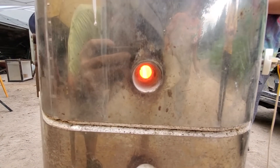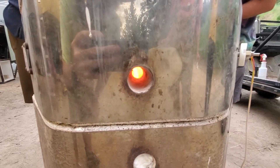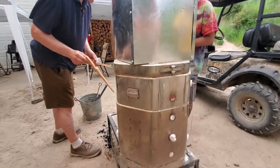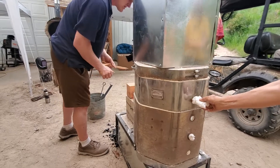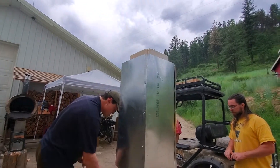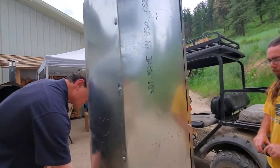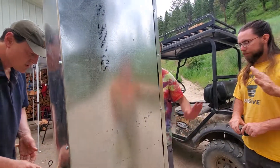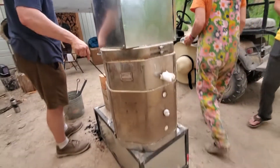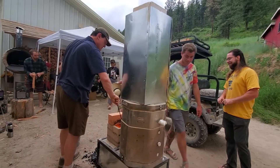Last year when we built one of these, we produced a handful of little tiny things. And this time we actually got a full kiln going. This is very exciting to get the temperatures we need. We have a double insulated riser up there, and at 2200 degrees I can still touch the side of this. This has been burning for over two hours.